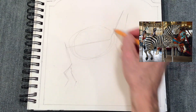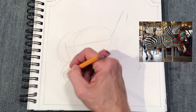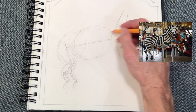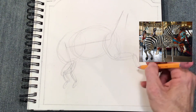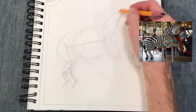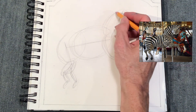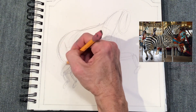We're going to use ovals for all the mass of the form: the belly, the hind leg, the legs, the neck, the head. Notice how I overlap the stick figure lines — the stick figure lines become like an armature, like the structure underneath, and these ovals are the muscles and bones. Copy just what I'm doing. Don't think about it, just try to copy the exact same ovals that I'm using. At any time you need to pause, please do to catch up.